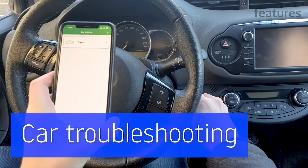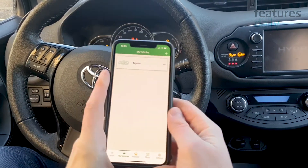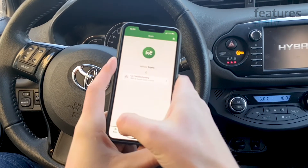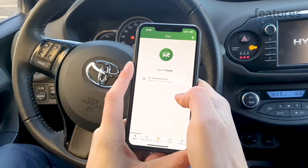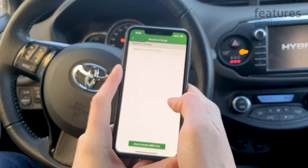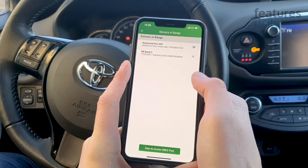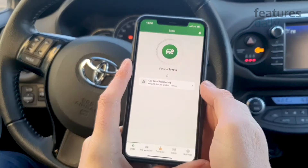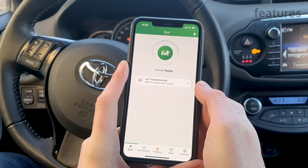It's time to pair the device with the AutoMend mobile app. Let's turn on the ignition. Let's tap the sensor search button. The app is now searching for the AutoMend device in range. AutoMend Pro is now scanning for issues with my car, and I have to admit, I'm a little bit nervous.